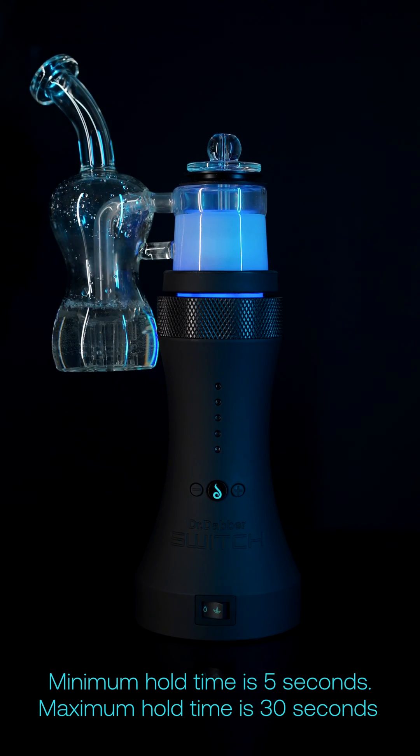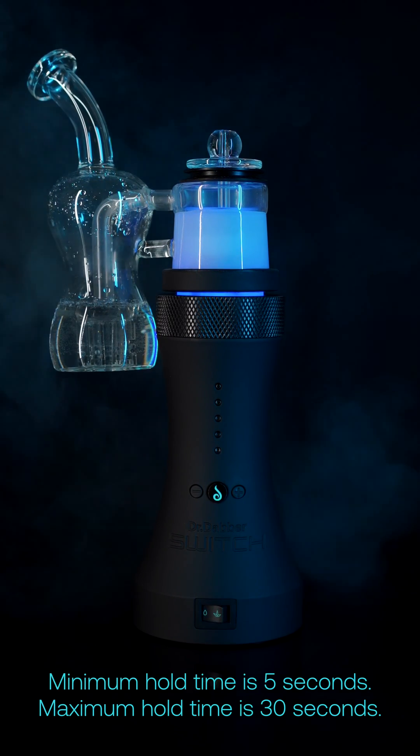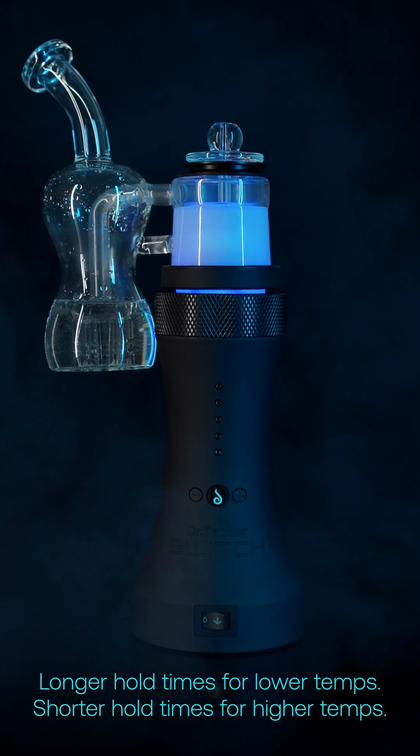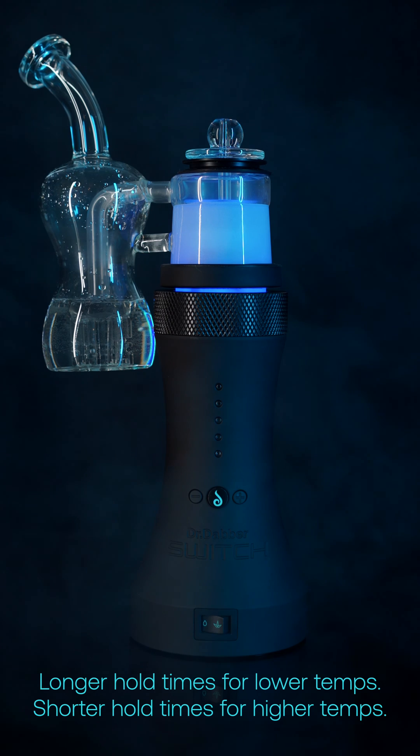The minimum trainable hold time is 5 seconds and the longest trainable hold time is 30 seconds. We recommend longer hold times for lower temperatures and shorter hold times for higher temps.